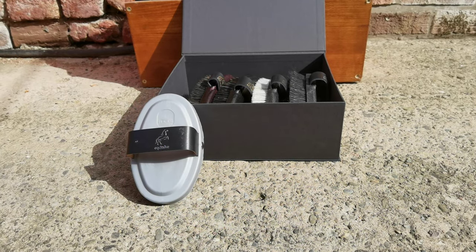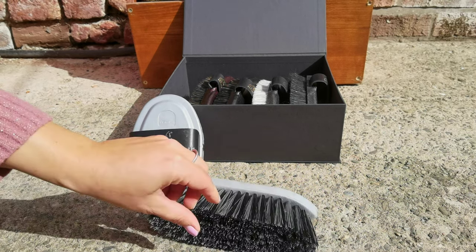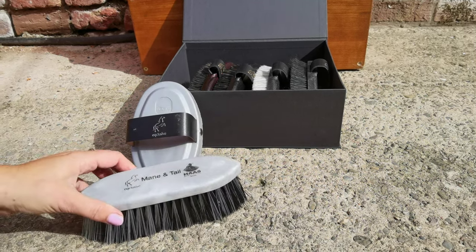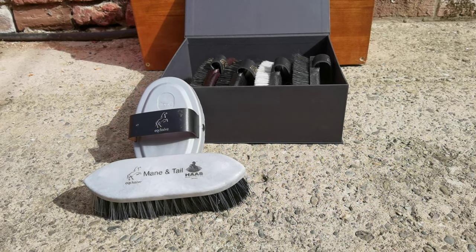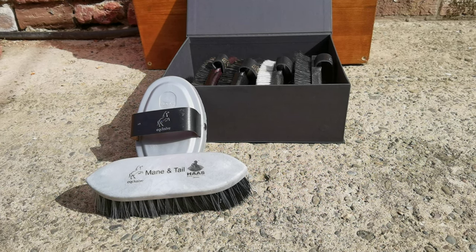The deluxe version of the pack comes still with a free carry comb, but also with a free mane and tail brush. Our mane and tail brush looks like a standard dandy brush, but you'd be surprised how well it works — it doesn't damage the hair and really goes through even the thickest tails.